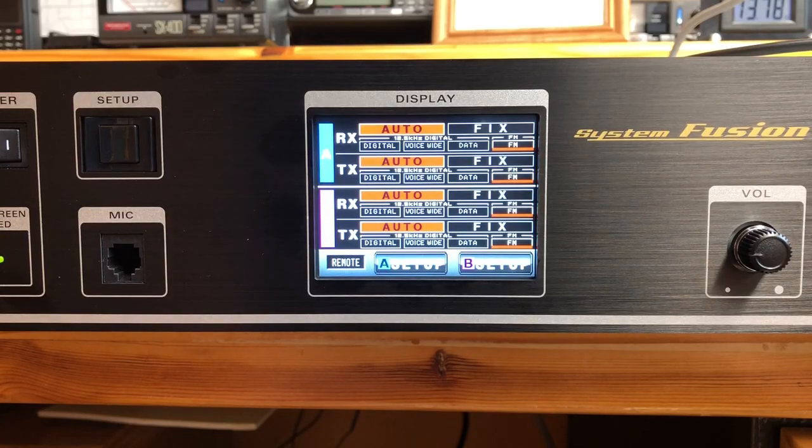Alright guys, bear with me. This is gonna get a little bit confusing, probably a lot confusing, so I'm going to do my best to explain it. The goal of this video is to explain the functionality and abilities of the new DR2X repeater to be used in an environment of RF linking two different analog repeaters. One repeater has DCS for the transmit and the receive, the other one has a tone. I thought that would be problematic, but I'm finding out all kinds of amazing capabilities of this repeater.